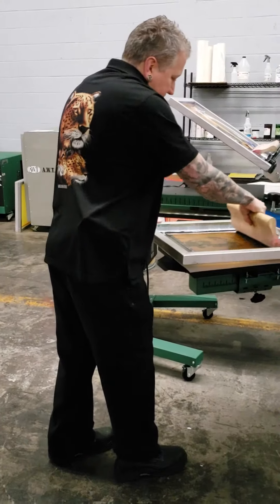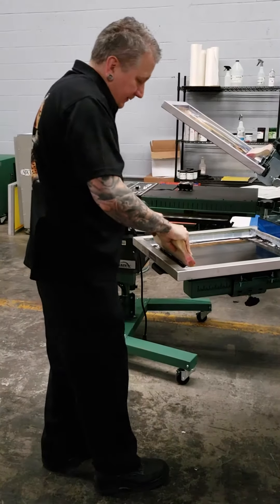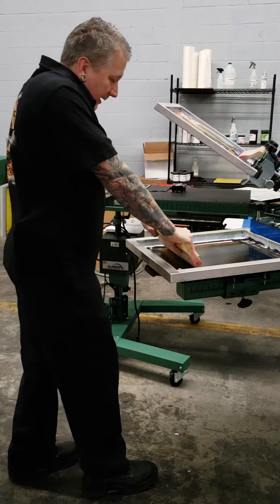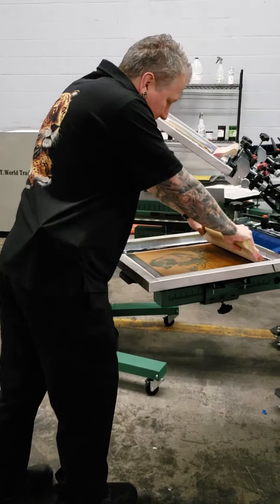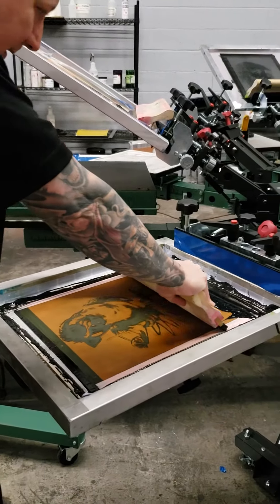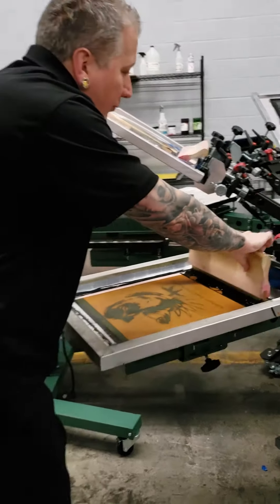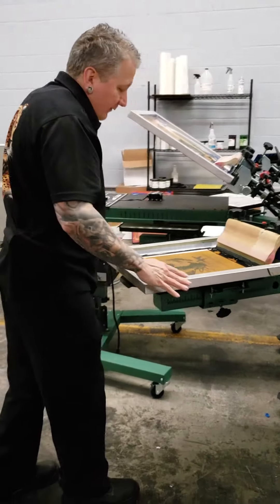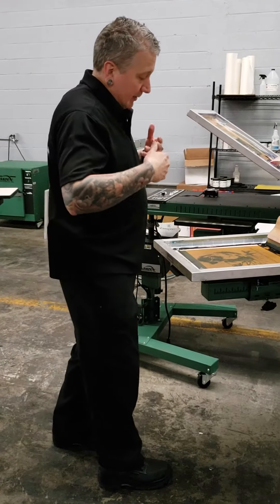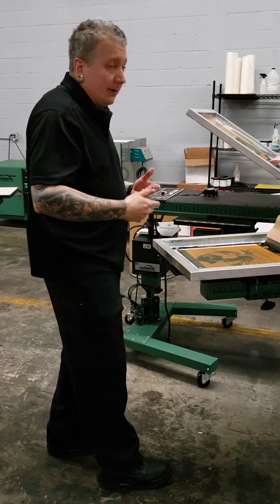The first variation: I lock my arms and lean forward, using my body weight. This variation of the print stroke is very good for petite people because you don't have to rely on upper body strength.